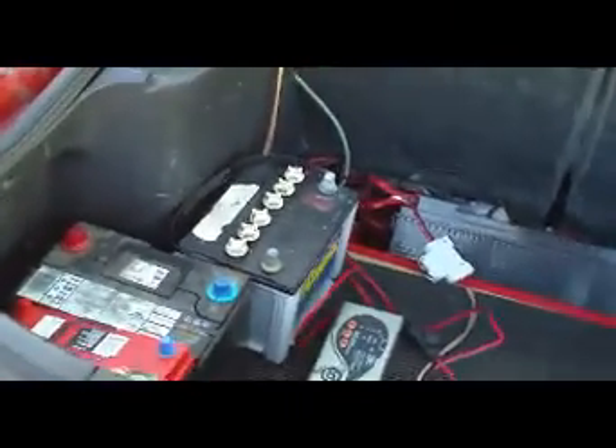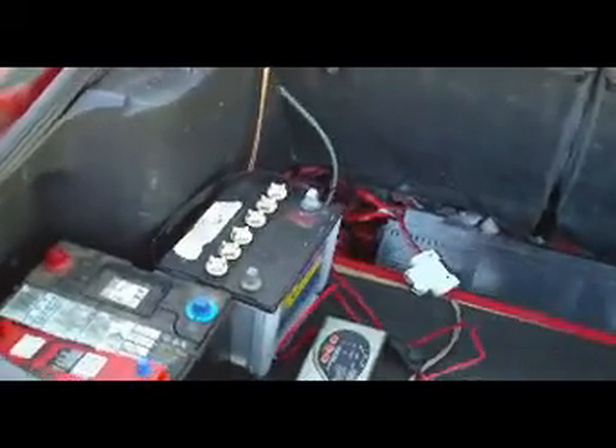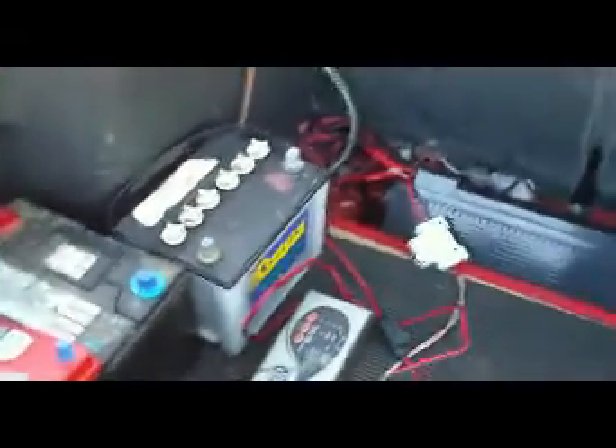Yesterday we did a huge test of the system. We went into Palmerston North from Shannon during the day and out at night, so we had to use the lights. Fortunately it was fairly good weather, so no need for demisters and wipers, which helps. The voltmeter was showing 12.2V at the start of the trip and 11.7V when we got back, with the engine running and lights off.